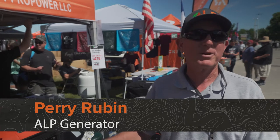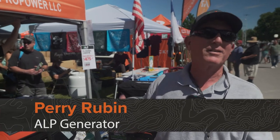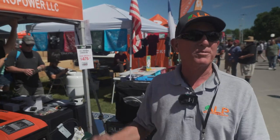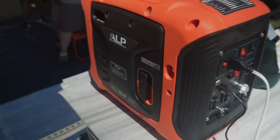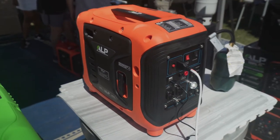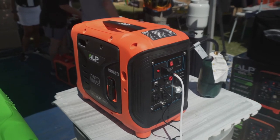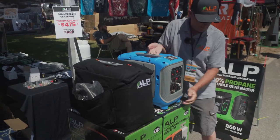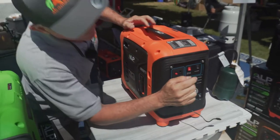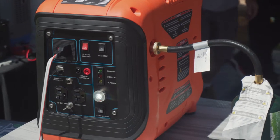Hi, I'm Perry Rubin with ALP Generators. I'm one of the owners and one of the guys who designed all the stuff that you see here. What we've designed is a thousand watt peak generator that runs at 850 watts. The concept was for overlanders who want something that's light, won't take up much space, and will feed just the sources that you need.